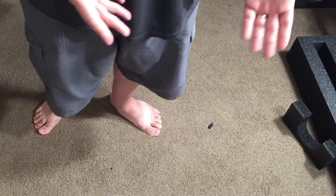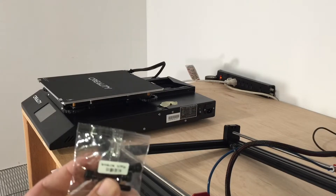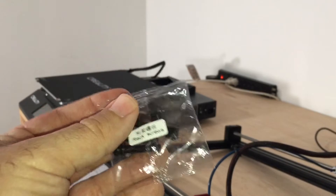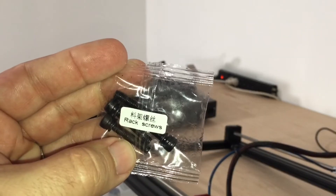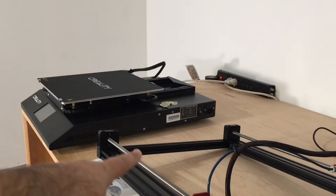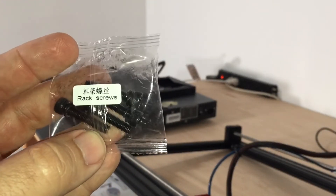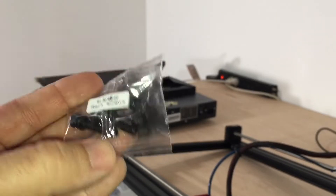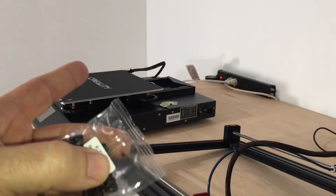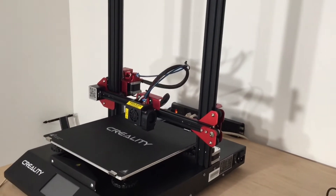Sorry about the lighting in here — I don't have any lighting set up, I'm not a studio person. Anyway, I need to install the rack screws. Basically you install four screws to hold the upright onto the base. It kind of reminds me of a Volkswagen — on Volkswagens you have to take out four screws to change the engine. Hopefully we don't have to change out this engine.